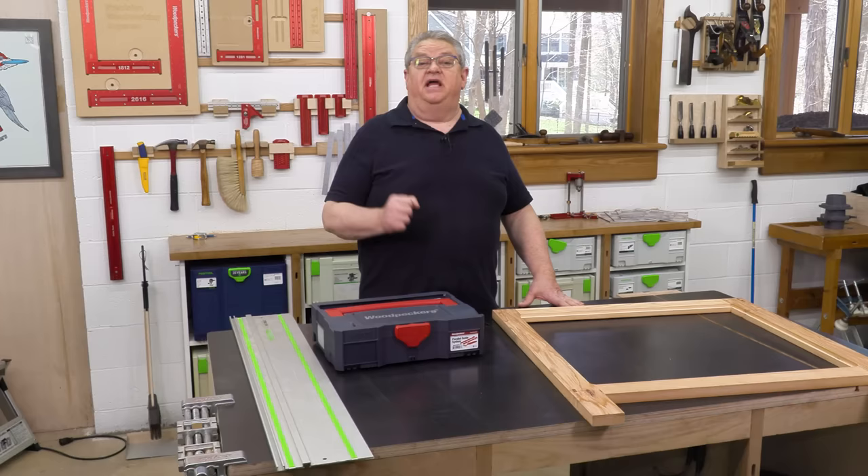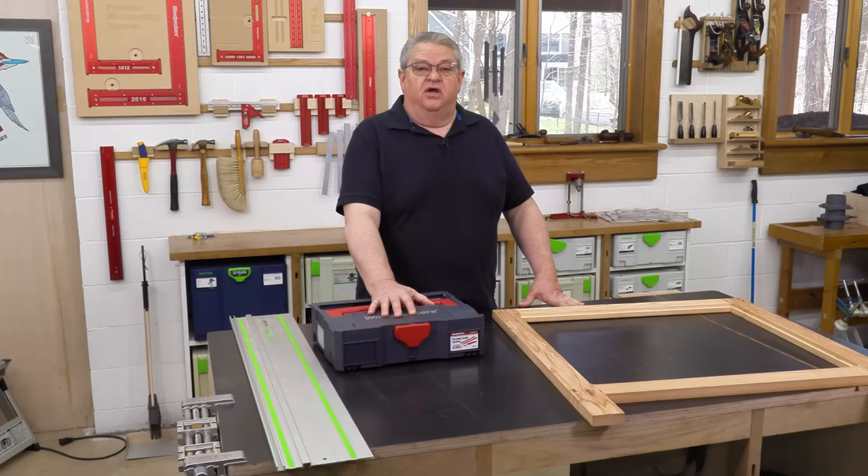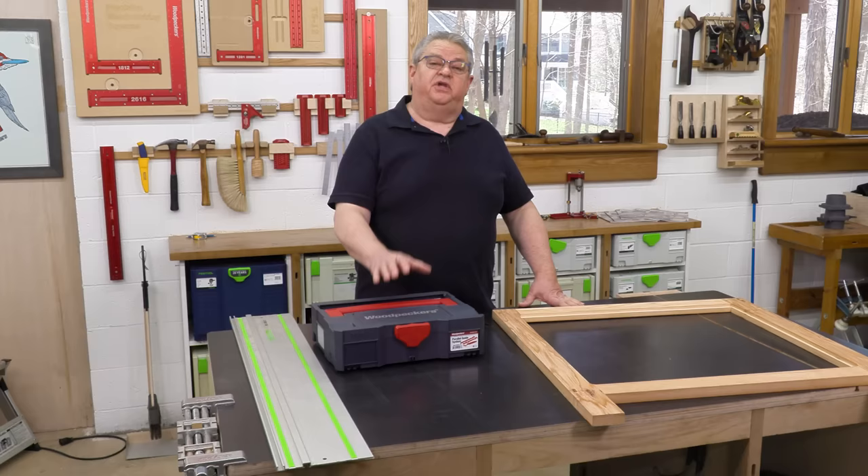Hello again everyone and welcome to another edition of Woodpecker's Deep Dive. Today we're going to take a closer look at Woodpecker's Parallel Guide System. This is an accessory for your track saw, whether it's a Festool track saw, Makita, or Triton.